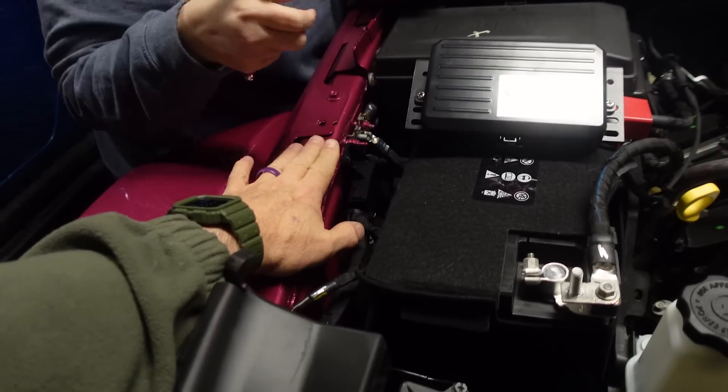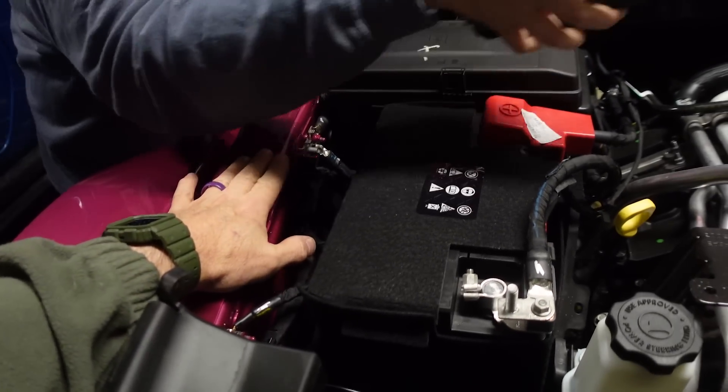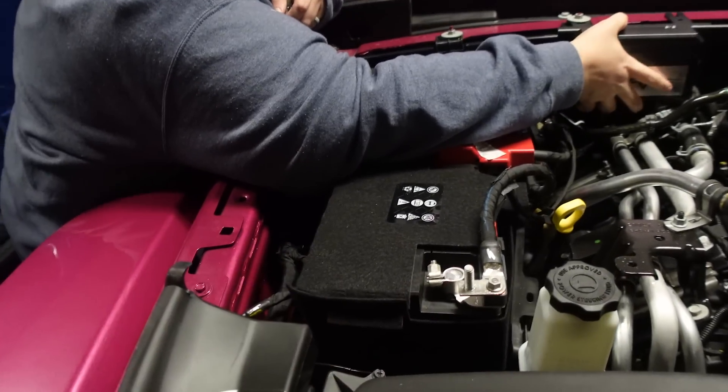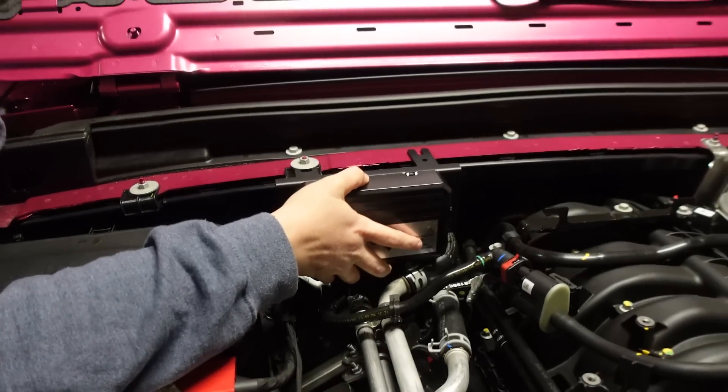Normally I would put the control center right here on a Wrangler, but we know she's going to have a snorkel that goes across here and that's not going to work. So we're going to try it right there instead.